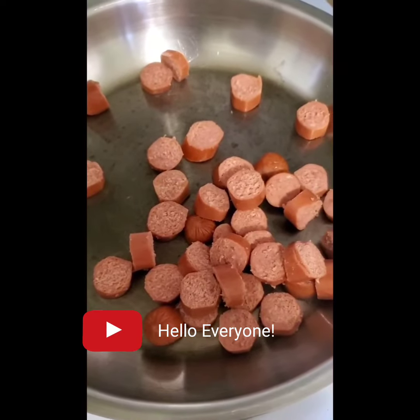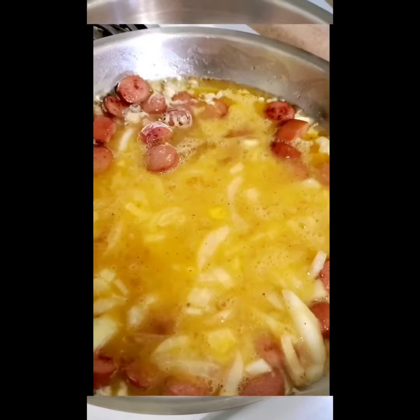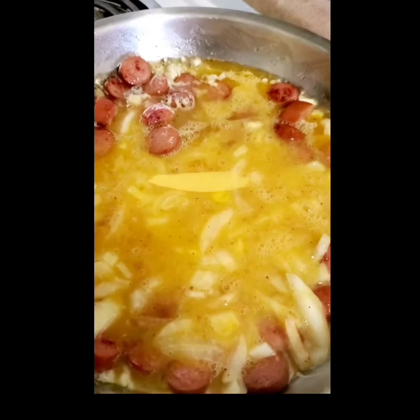Hello everyone and welcome back to my channel, I hope you all are doing well. Today I wanted to share with you an easy breakfast recipe that you can make for your children at home using only five ingredients that you probably already have in the fridge.